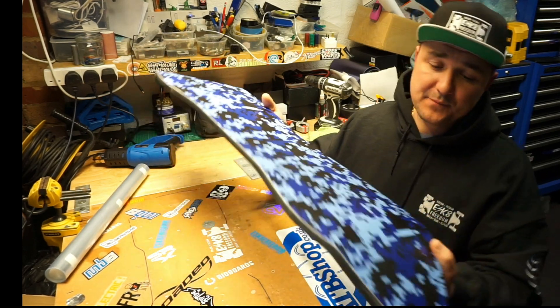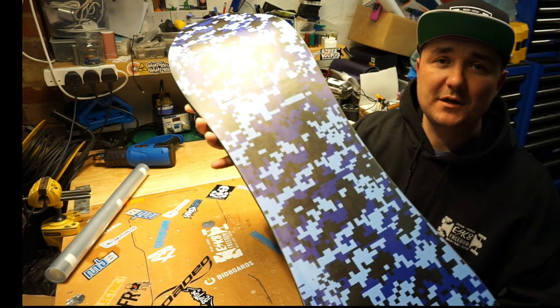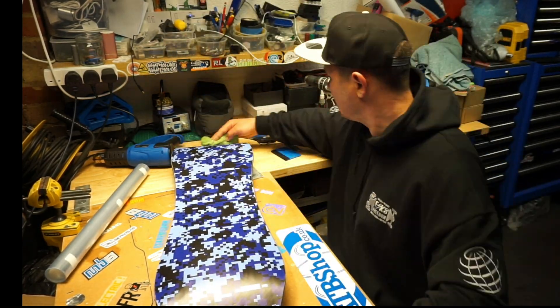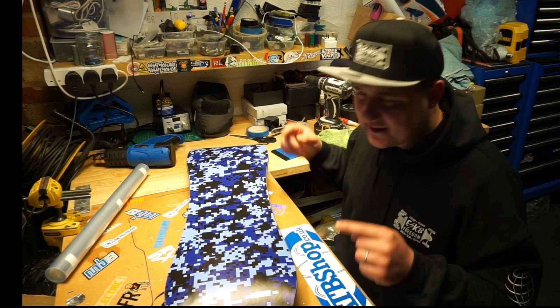Okay guys, so next day — I've made sure that the vinyl has set in nicely. It looks really, really nice, but it's not yet finished. Now we're going to step it up. We're going to protect this vinyl.